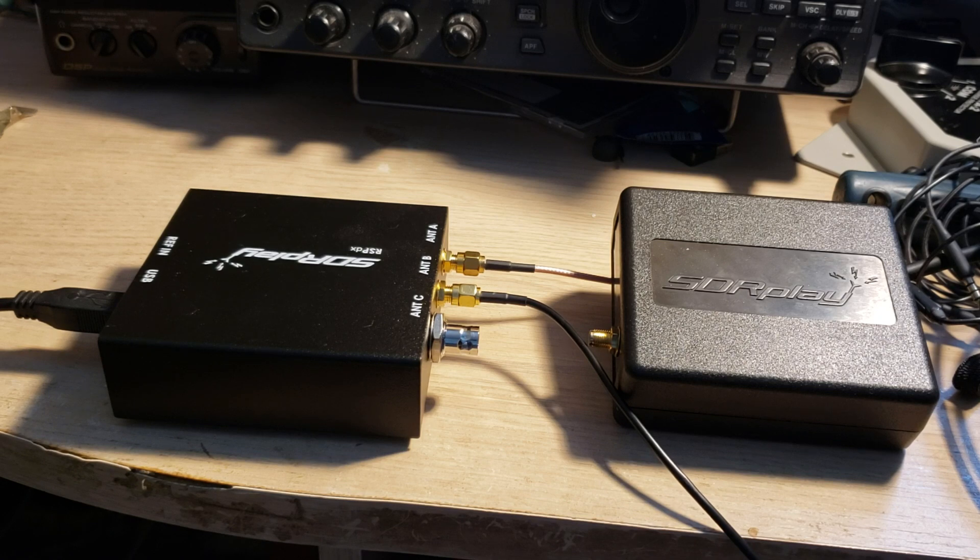That's another reason to move to an RSP DX — the possibility of enhanced medium wave and long wave performance. Almost everybody who has talked about the RSP DX says it delivers killer performance below two megahertz. It is a much improved performance below two megahertz, so if you're a long wave or medium wave DXer, the RSP DX is a must-have. They also redesigned the front end, so there are improvements in other areas as well.